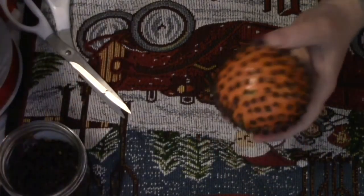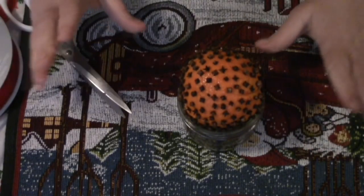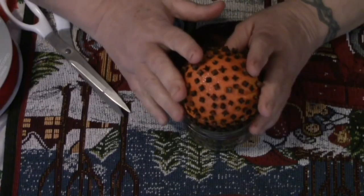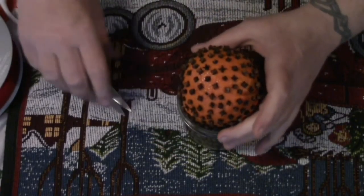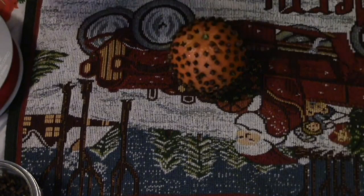Here is our clove-studded orange. At this point you can set it in a jar, just like that, anywhere in the house, and it will permeate the house with the smell of oranges and cloves — a very signature Christmas smell. Or you can do what some people do and tie it with ribbon, but I thought I would make it more ornamental.